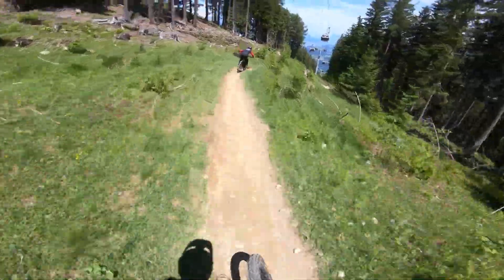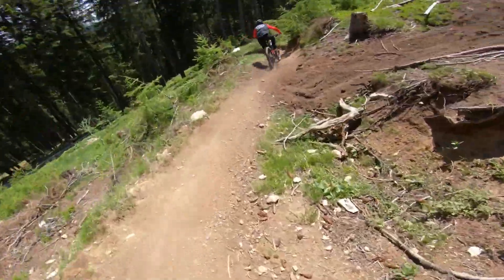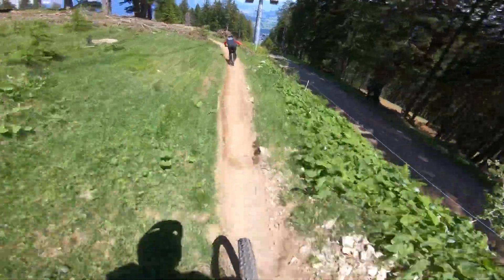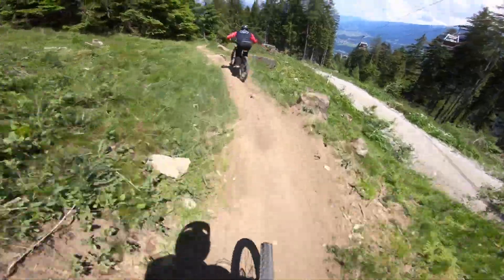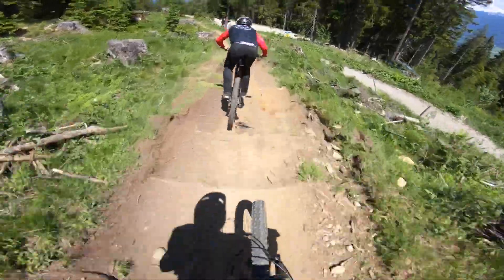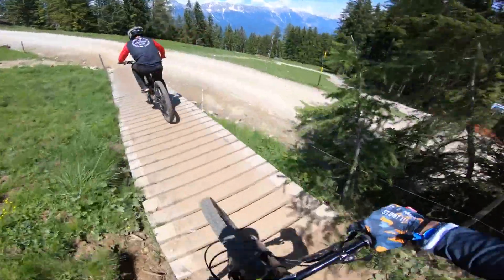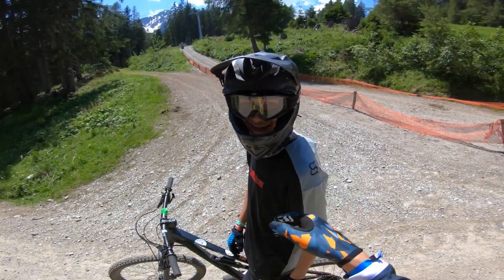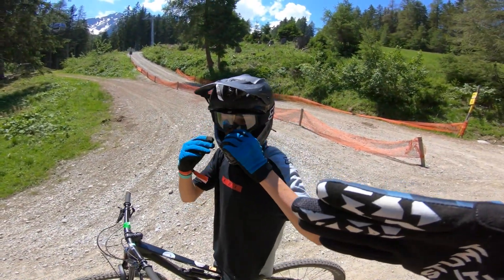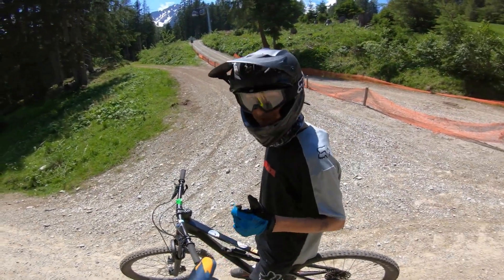Schön staubig hier! Mit dem Enduro ist das schon rough. Der Paul ist geil! Andi said he has a place where you jump into the forest, then you come into the forest and you jump into the next curve. We're looking for this place now and this will be the next challenge.